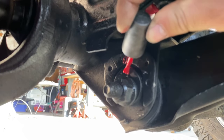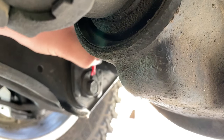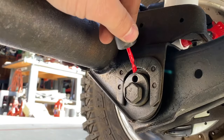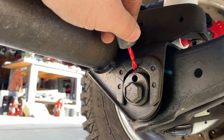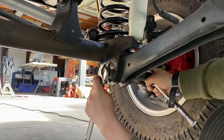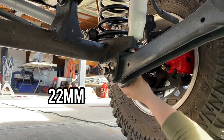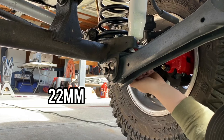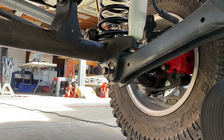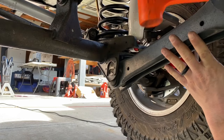Once the track bar is installed, locate and prepare to install both front lower control arms. Take some paint and mark the eccentric cams on both sides for each bolt — this is an important step so they go back in the same position. Starting with the passenger side, remove the bolt with a 22 millimeter socket and a crescent wrench on the axle side, then remove the bolt on the frame side and lower that control arm.